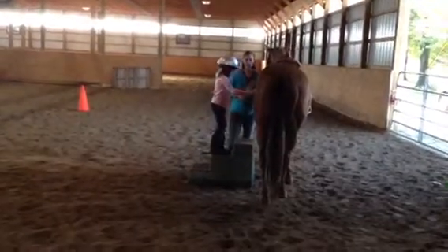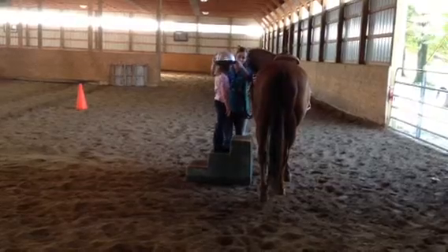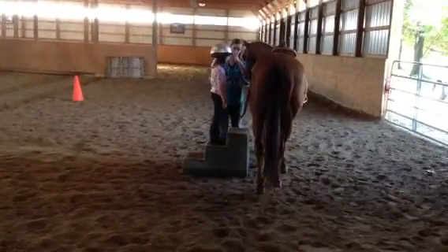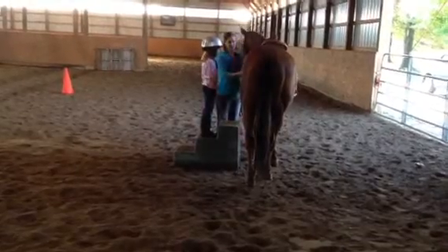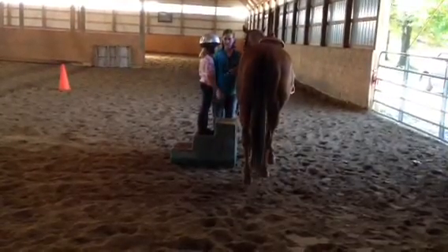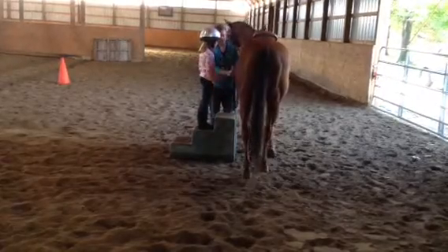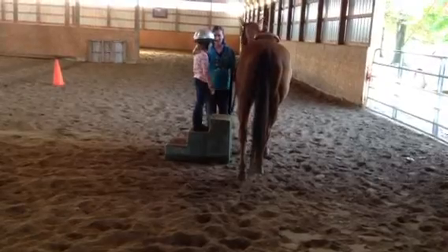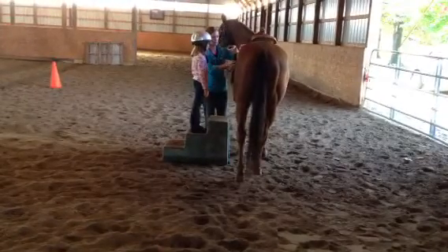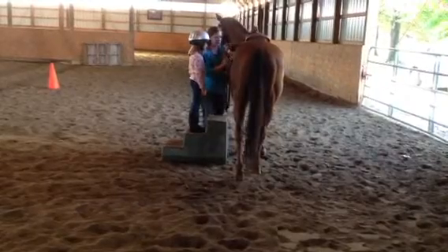Now, rule number one. When we get on the horse, we always, always check our burr to make sure that it is not too loose. I can get my hand in there and I can pull that way out. That's pretty loose, huh? So we have to make it a little snugger before it's safe to get off.